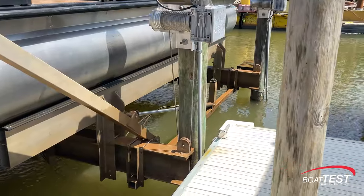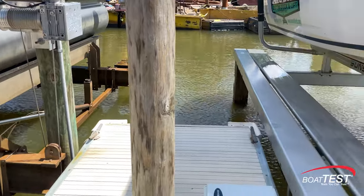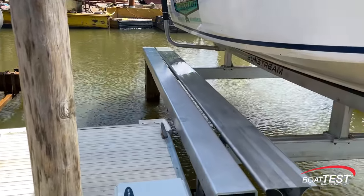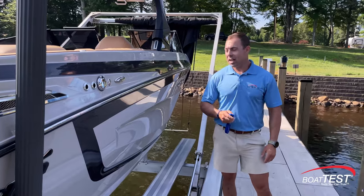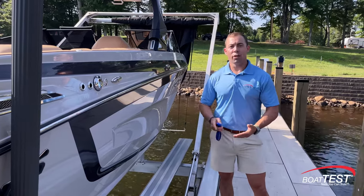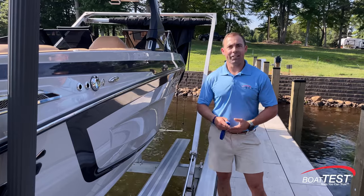We can see how the traditional lift is dirty, but the Helix lift is clean because it stays out of the water most of the time. Two of the advantages of the Helix hydraulic system are that it's 12 times faster than your traditional electric lift and it's nearly silent.